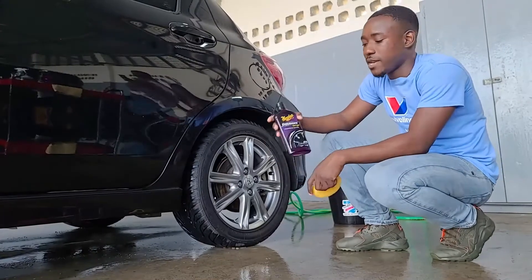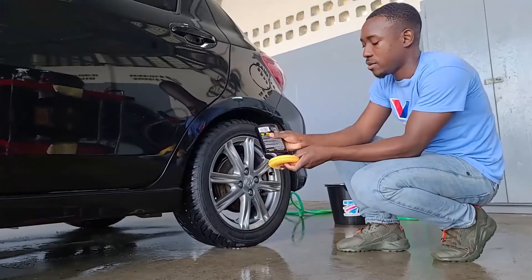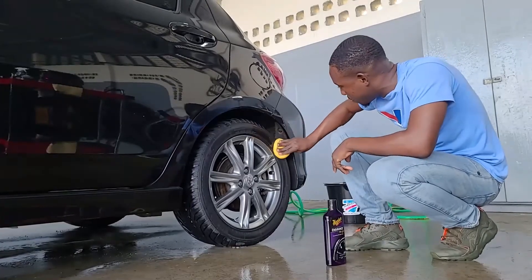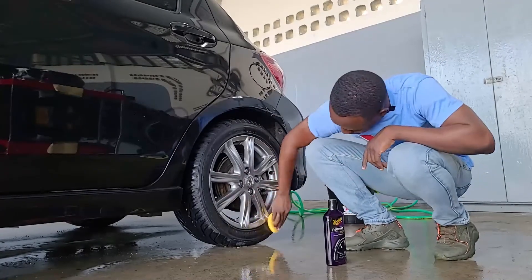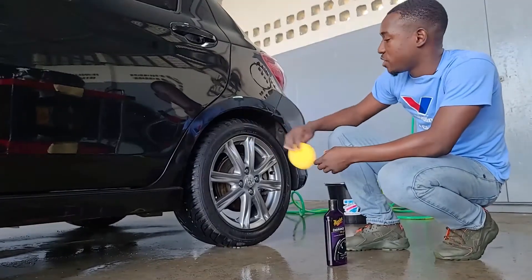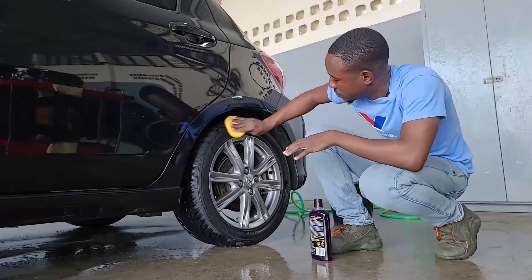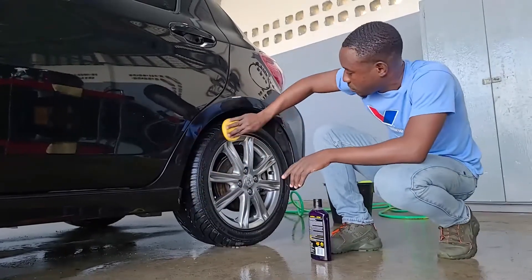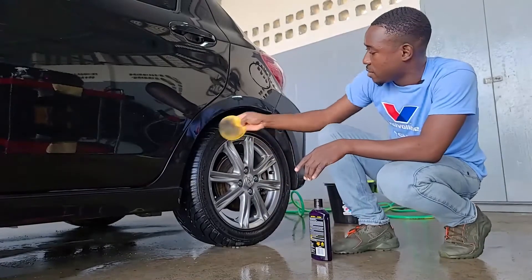Now the tires are clean and nice. We're going to be applying Meguiar's Endurance tire gel. Apply a little on the applicator pad — just a small drop. I'm going to show you the difference: one half of the tire with the tire gel, and the other side without. There you can see the difference in terms of the shine the gel gives you. We'll put a little more on and shine the whole tire. And voila.